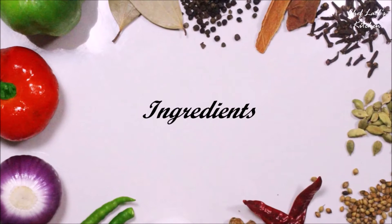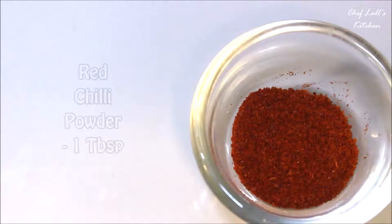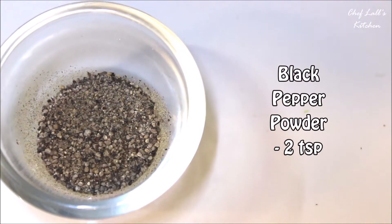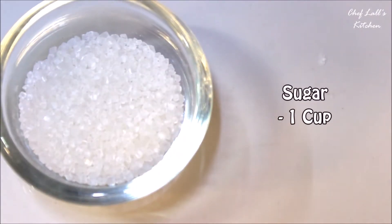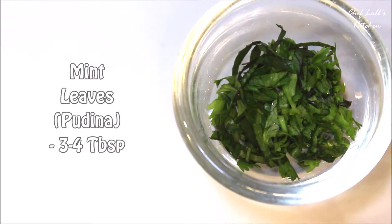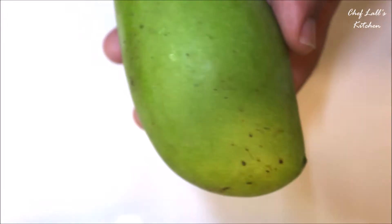The ingredients we need are about 2 teaspoons of roasted cumin powder, 1 tablespoon of red pepper powder, 1.5 tablespoons of black salt, 1 cup of sugar (you can adjust as per your preference), 3-4 tablespoons of mint leaves, and 500 grams or half a kilo of raw mangoes.